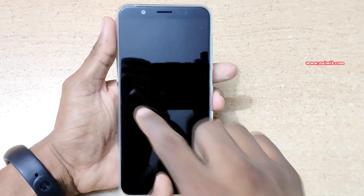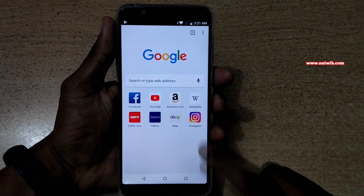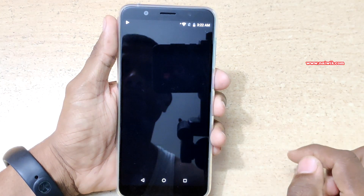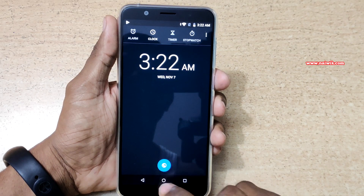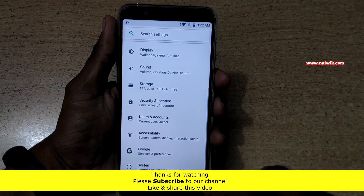Now let's try W — it is opening Chrome. Now let's try E — here you can see that it has opened Clock. Now let's try S — it has opened Settings.